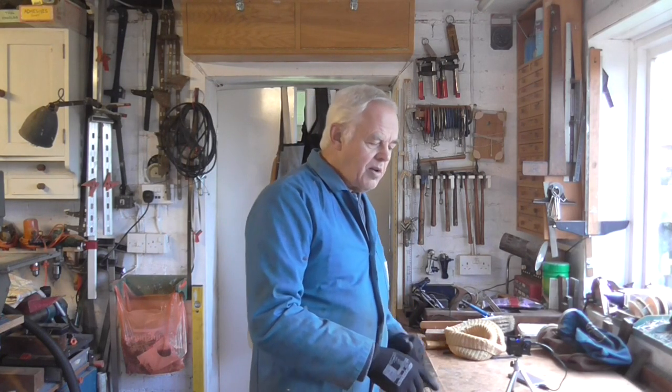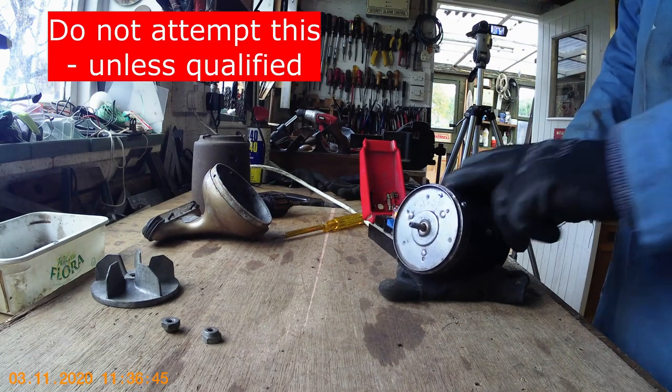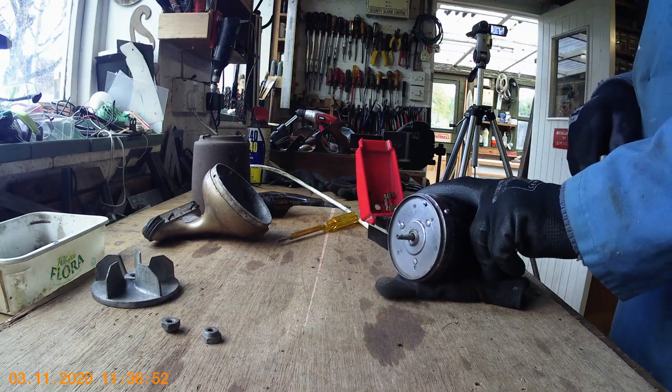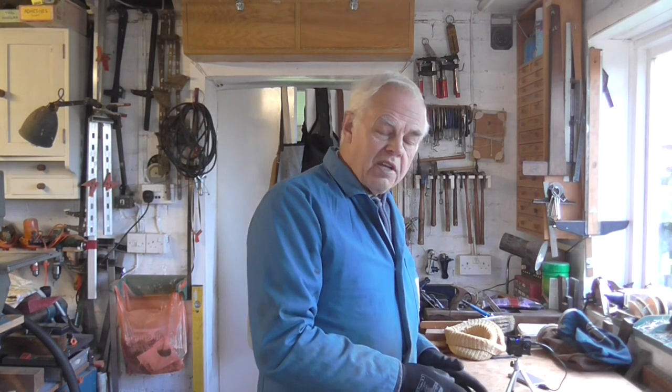I found a spare Hoover Dustette armature in my box of goodies. I thought I'd got a spare armature but I've tried it in the actual motor. I wanted to show you what a bad armature sounds like because this one is actually faulty. With the Dustette it's an enclosed motor — you can't see the commutation, the sparking, unfortunately, because on other motors with an open frame you can see that they're burnt out, but with the Dustette you can't because it's all sealed up.